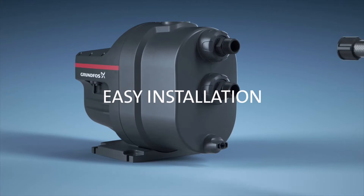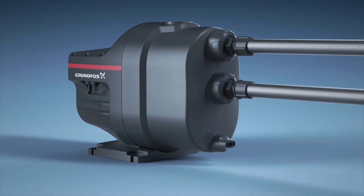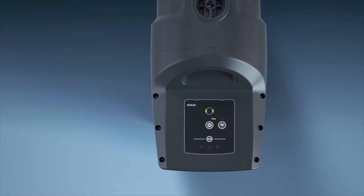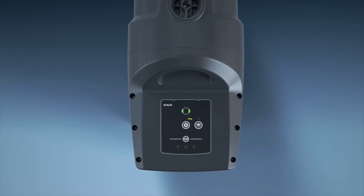Scalar 1 offers adjustable inlet and outlet connections. It also has a large priming plug for fast installation and it comes with an intuitive LED user interface.